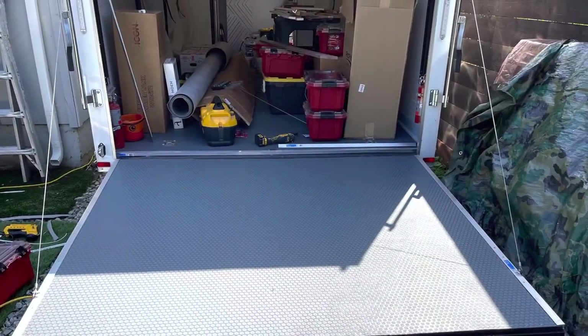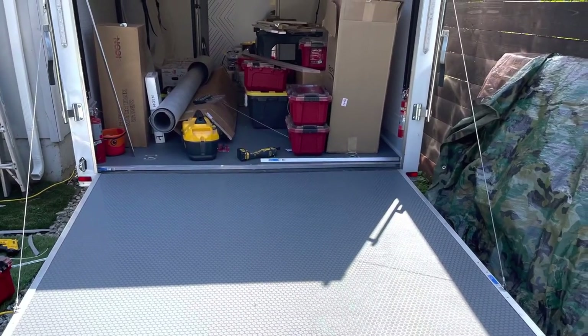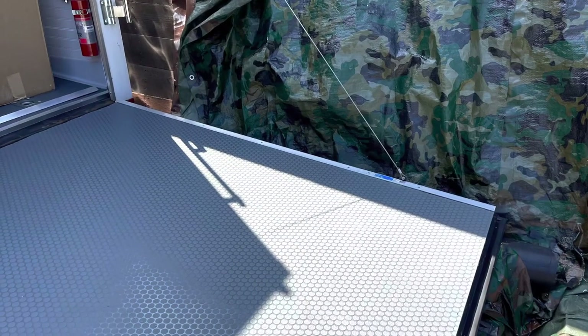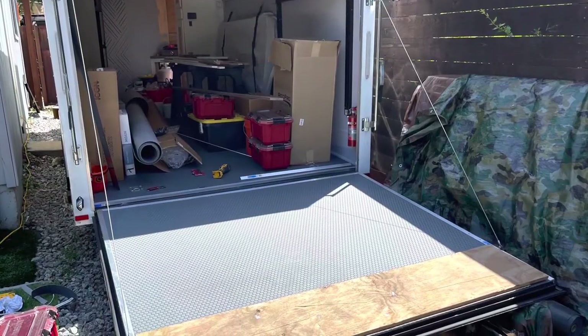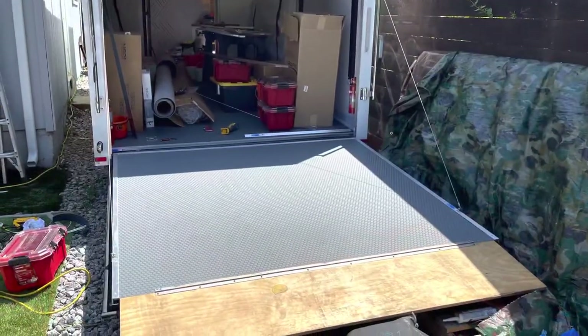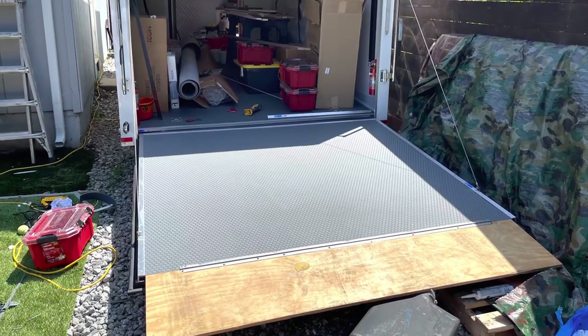The next morning I did cut down the metal with a saw and was able to picture frame everything, secure it, get the tailgate rear piece back attached, and it turned out pretty good.